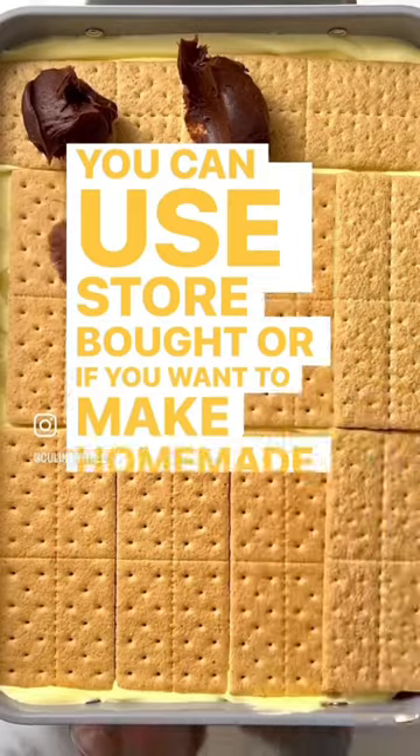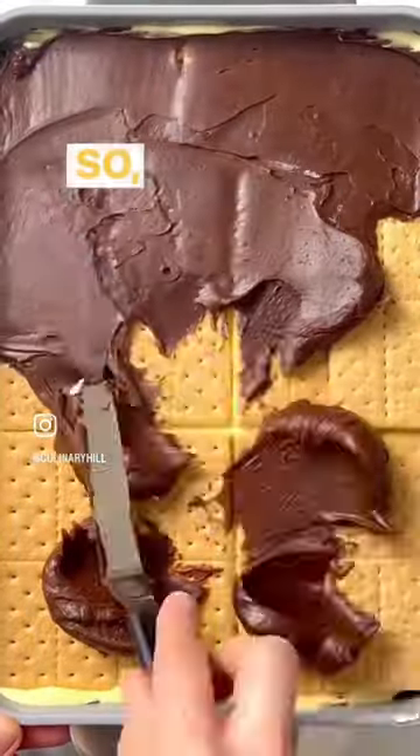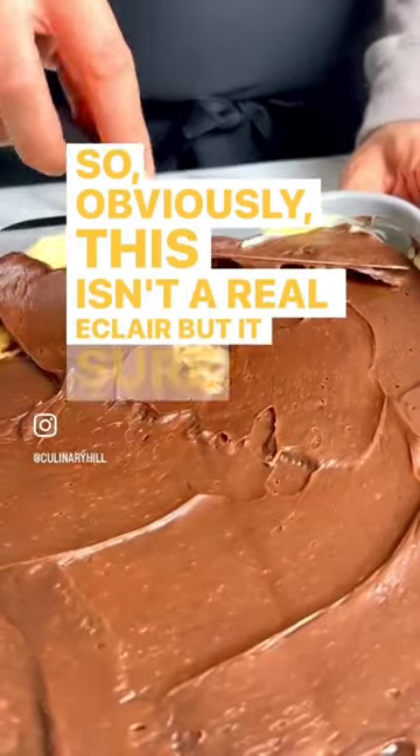You can use store-bought, or if you want to make homemade chocolate frosting or some sort of ganache, those are all great options. So obviously this isn't a real eclair, but it sure tastes close to the real thing. Chill overnight.